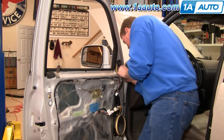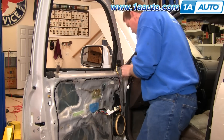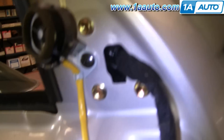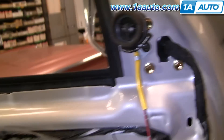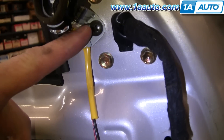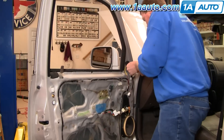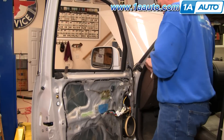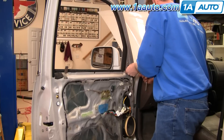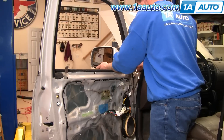Pull it out. Now you can see there are three 10 millimeter bolts that hold the mirror in. First, we'll remove the screw so we can move the speaker out of the way. Use a Phillips screwdriver to remove the screw for the speaker, then carefully let the speaker hang down. Then use a 10 millimeter socket with a ratchet extension or a wrench to remove the three bolts that hold the mirror.